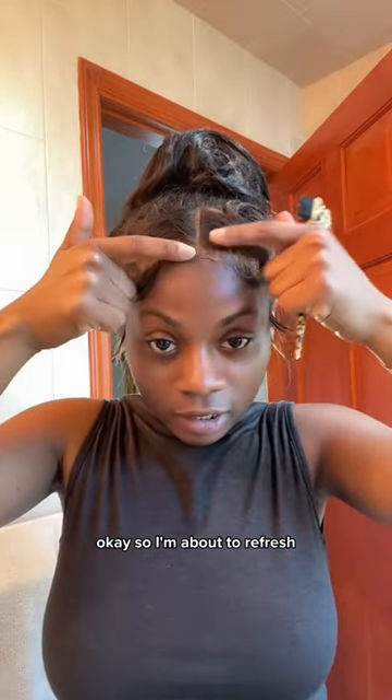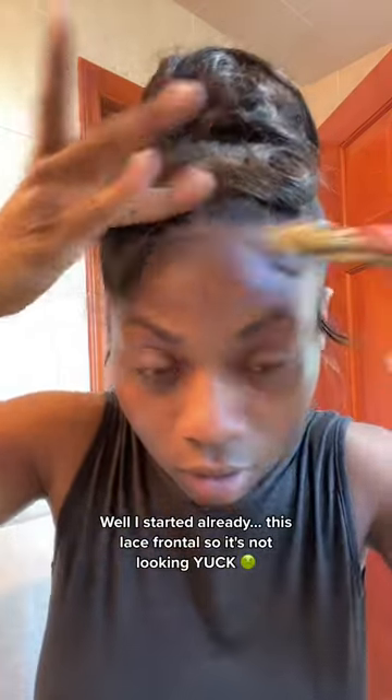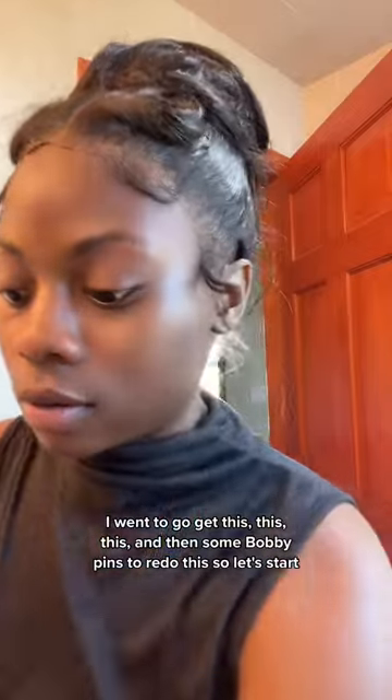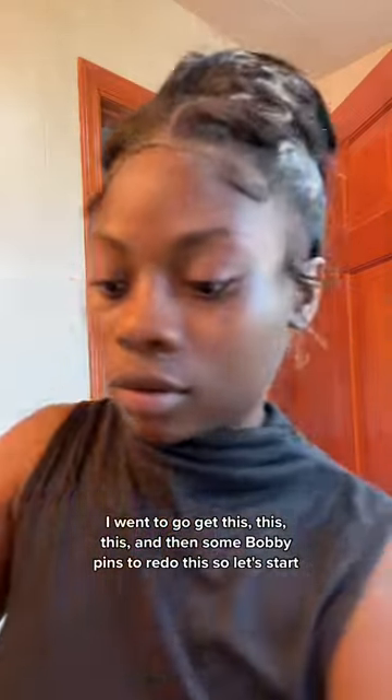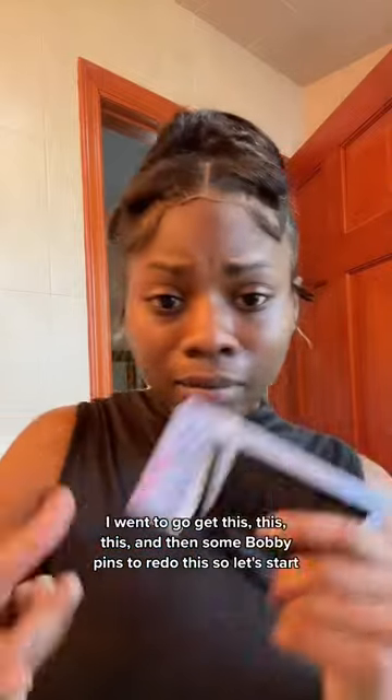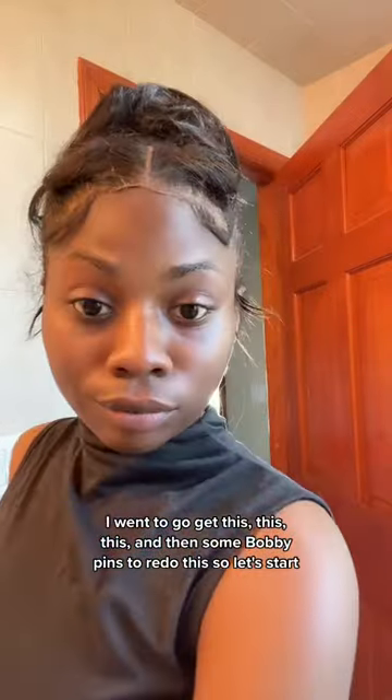I'm about to refresh — I already started — this lace front, so it's not looking great. I have this, this, and some bobby pins to redo it. Let's start.